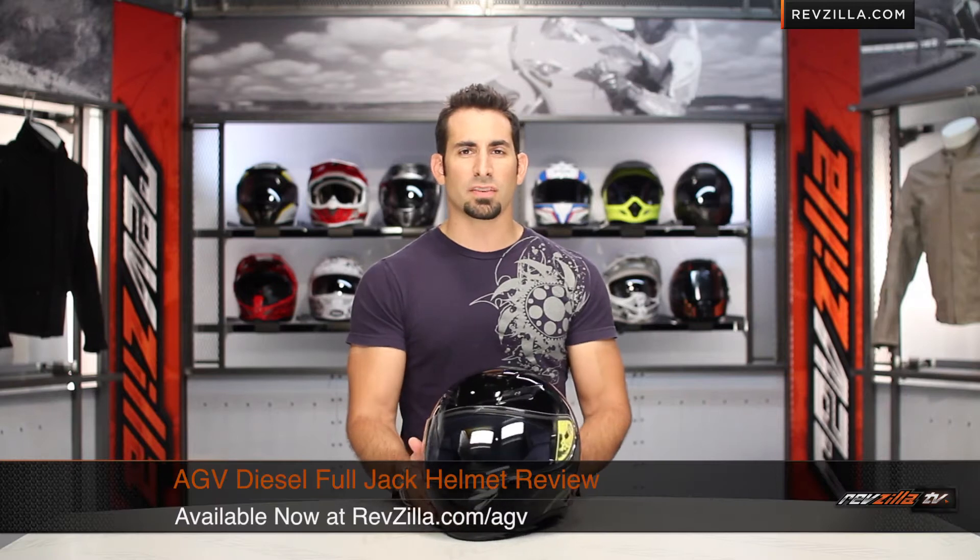Hey, this is Anthony with RevZilla TV, where you can watch the side and ride. Welcome to our brief graphical overview of the AGV Full Jack diesel helmet available at RevZilla.com.